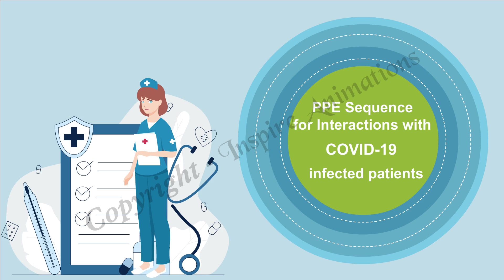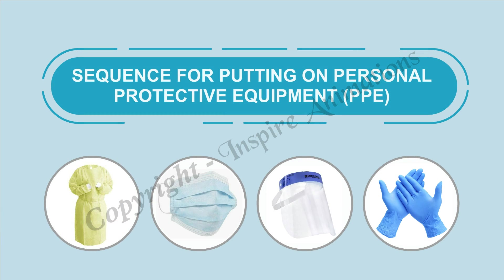PPE Sequence for Interactions with COVID-19 Infected Patients. Sequence for Putting on Personal Protective Equipment.